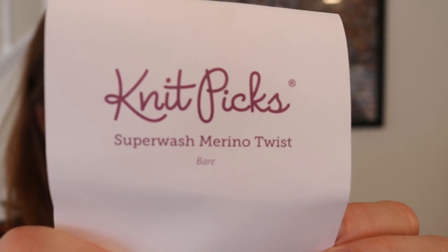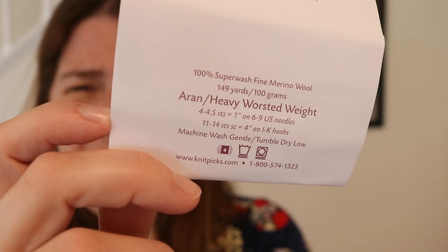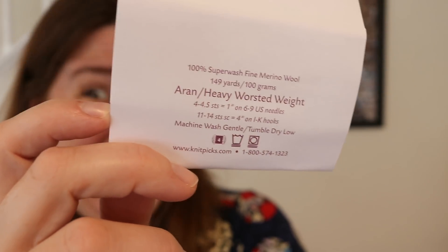Today we are gonna dye 200 grams of Knit Picks Superwash Merino Twist. This is a worsted weight yarn. It is high twist and I love it. The plan today is to play with some of Soraya's favorite colors, bright pink and purple, and we are gonna layer and do some resist dyeing. This twill yarn is super high twist — it's 100% Superwash Merino and I think the high twist could add some really fun dimension.